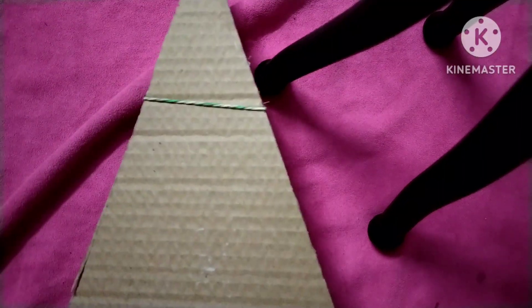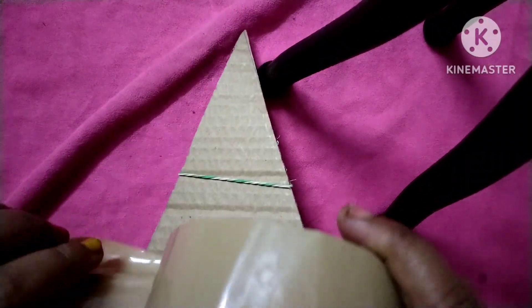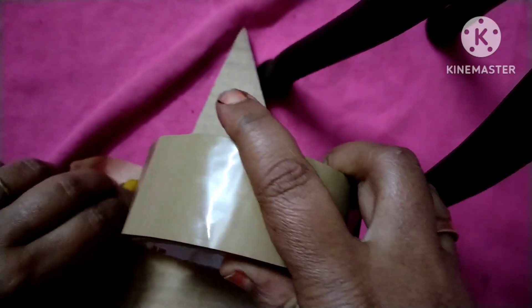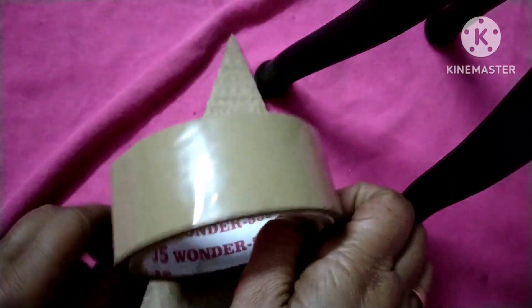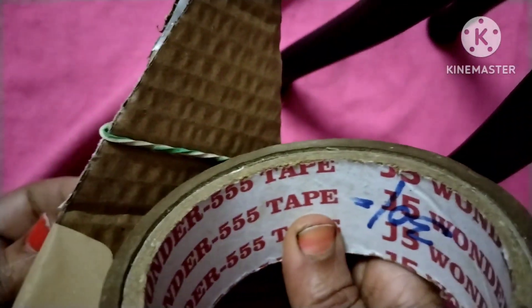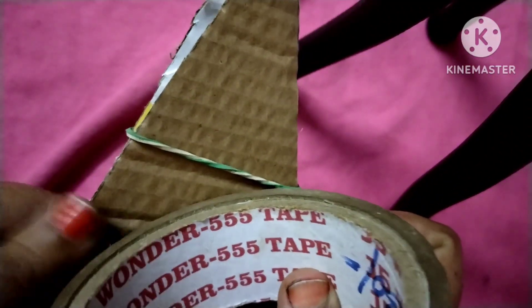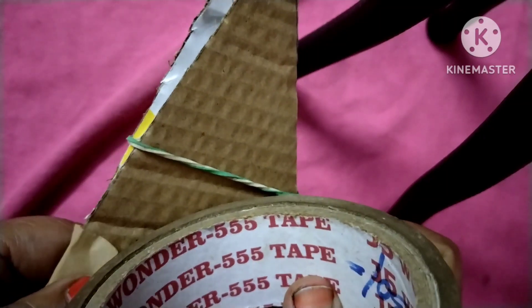Just to secure it further, we will use tape. We are going to stick some portions of it like this — you have to stick it all over.